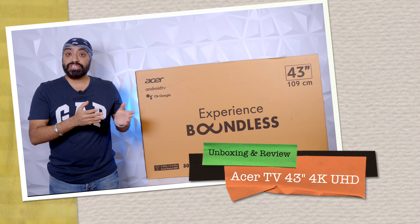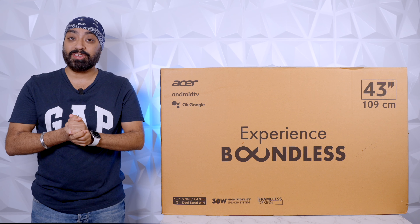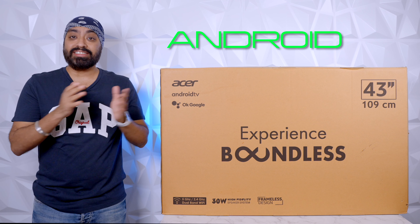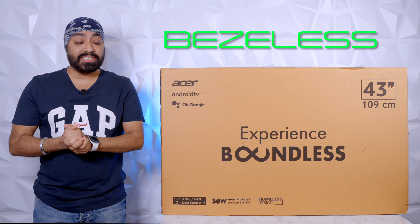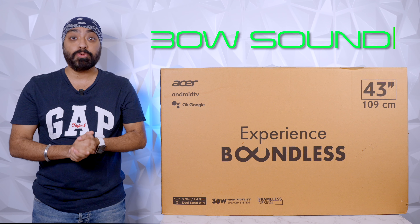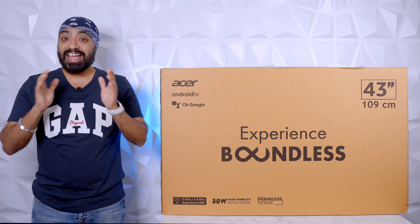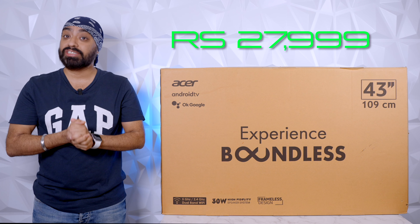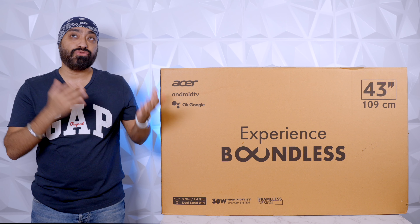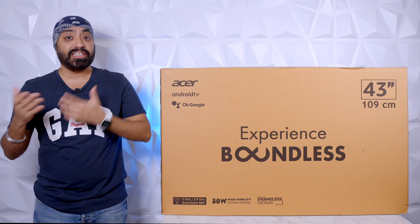Here is the newly launched 43-inch 4K Acer Android TV. It packs in everything you need with the right pricing: the latest Android TV OS, slim bezel-less design, all the OTT apps you need, 30W sound output, 2-way Bluetooth, Google Voice system — and it's priced at just $27,999. That's really competitive considering most 43-inch 4K Android TVs are touching that 30K segment.